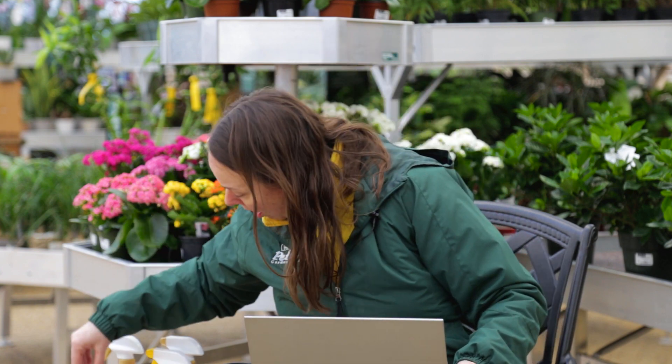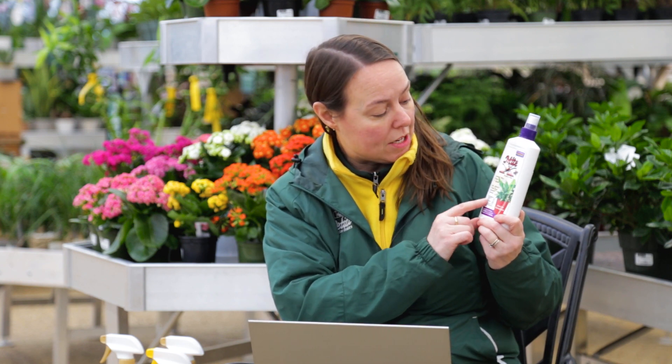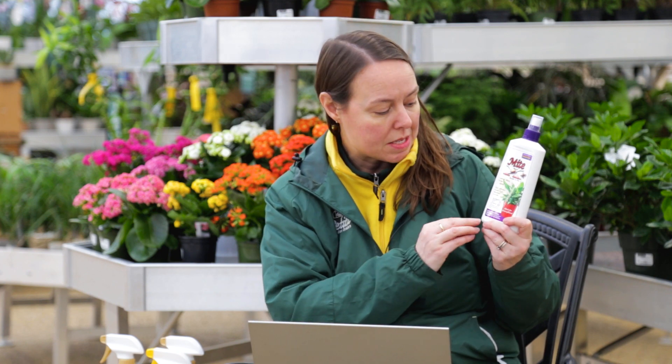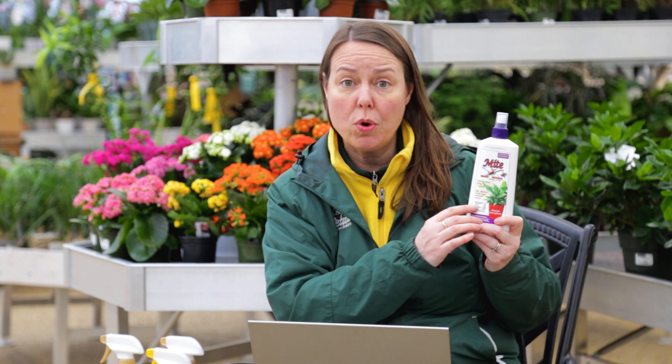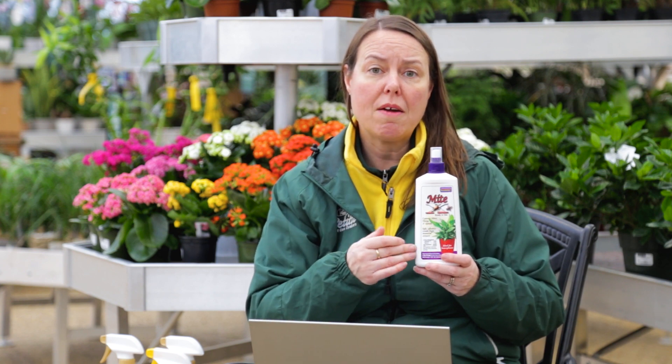Spider mites are tough to get rid of because they are classified as a totally separate category of insects. So you have to go for a specific mite control. There are definitely sprays formulated just for mites — this is Mite X from Bonide. What's really interesting about this is it controls mites and also a couple other household insects like aphids and thrips. The active ingredients are oils: cottonseed oil, clove oil, and garlic oil. Normally you would spray and cover the entire plant, all the foliage, top and bottom of the leaves. You usually apply this once every 7 to 14 days as you're treating.